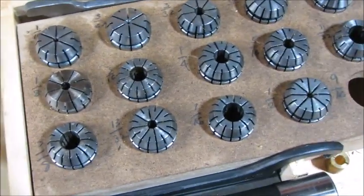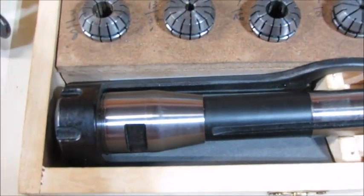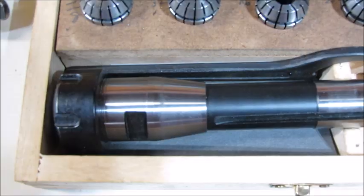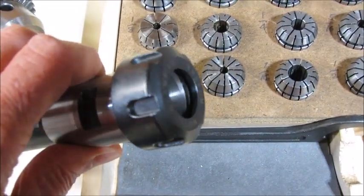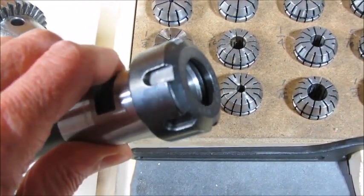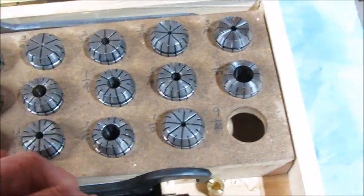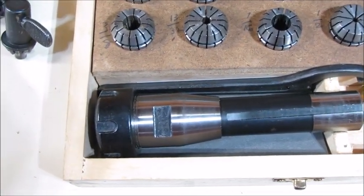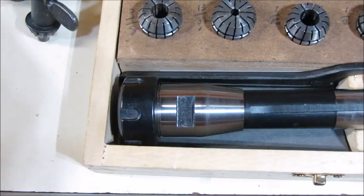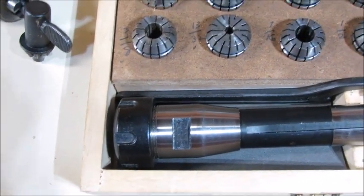This is another type of ER collet chuck that I have. It has an R8 spindle on it, but it's similar in type. It has the ER25 collet. The ER25 collets — or any of the numbers — are all very compatible. In other words, if you have one ER25 nut it will go on any of the other ER25 chucks or collets that you have.